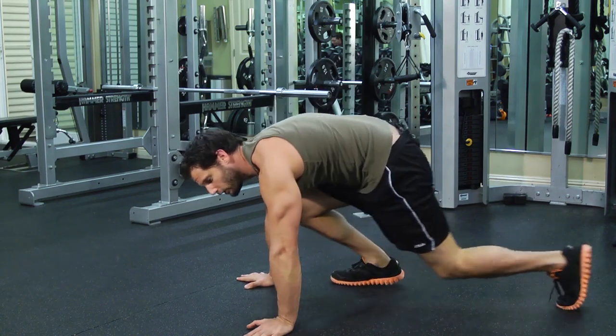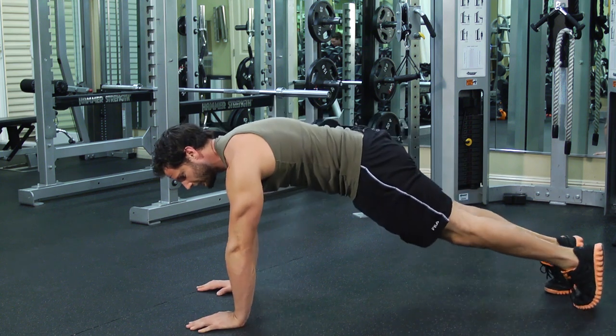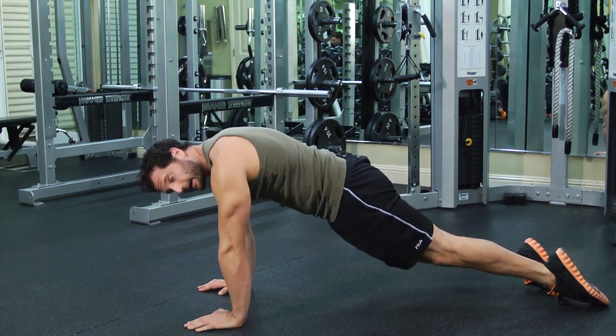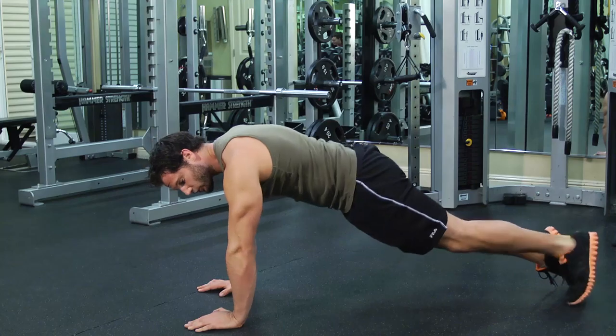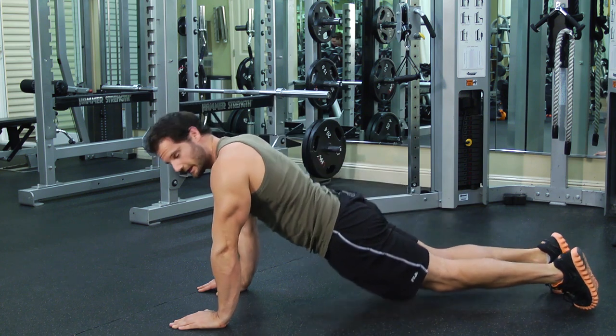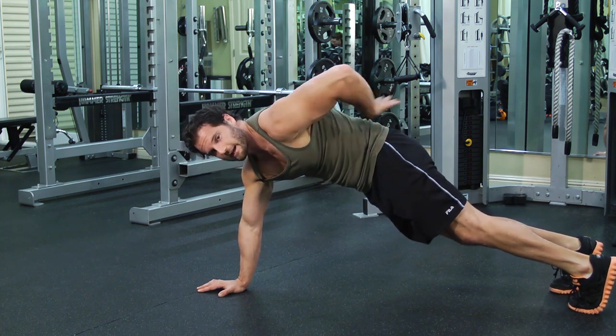The alligator crawl looks like this. You're going to start in a push-up position and basically from here you're just going to put your feet back, so your feet are basically dragging on the ground. You want to make sure that your hips stay up — you don't start doing this with your hips dropping. You keep your hips up and your abs engaged so the low back doesn't sag down.